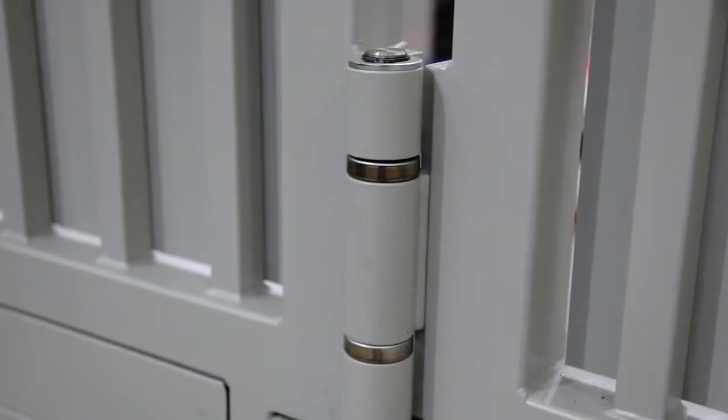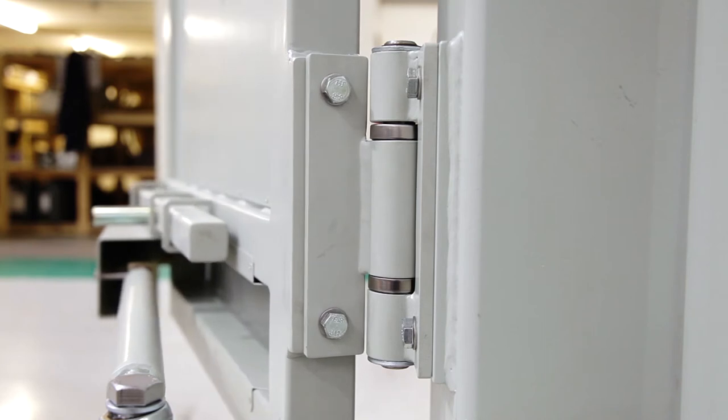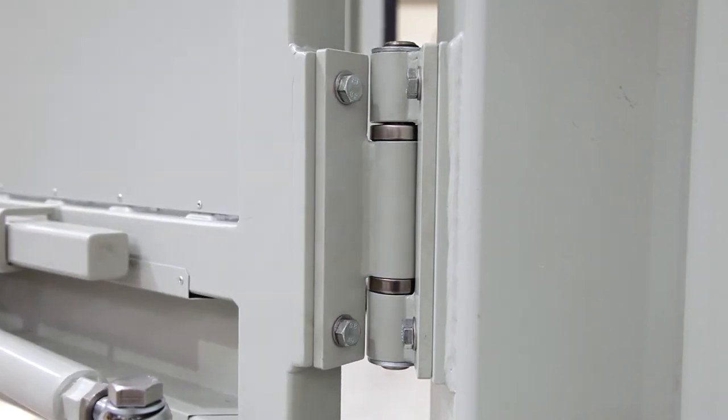Some features are common throughout the Cobra Security Gates speed gate range. The hinges are designed and manufactured by ourselves and are very heavy duty, giving you years of maintenance-free life.